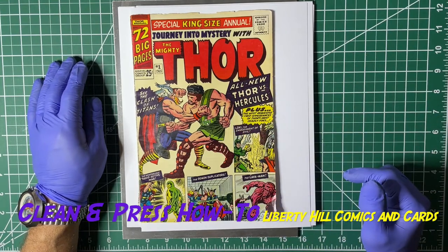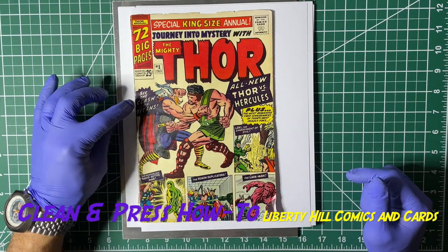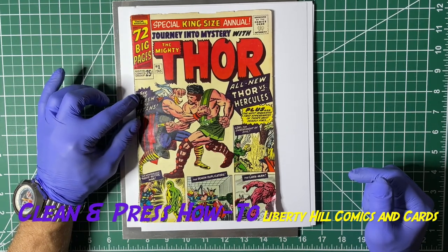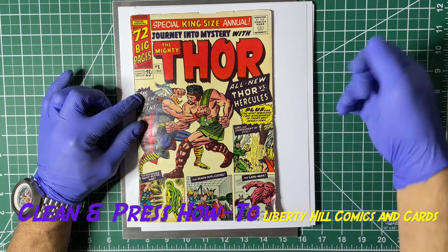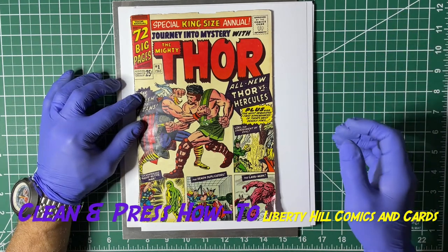We will also dial our pressure back because we do not want to distort this cover when we press it. But usually when you buffer in this way you're protecting the cover pretty well anyway.